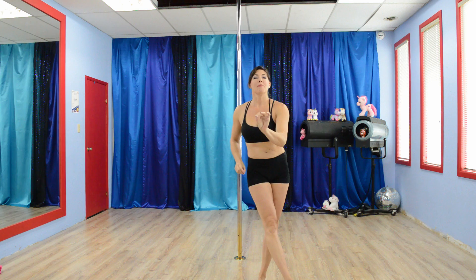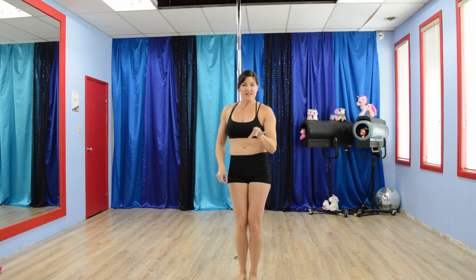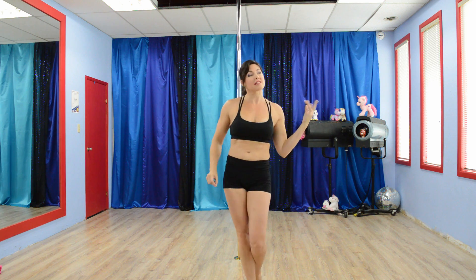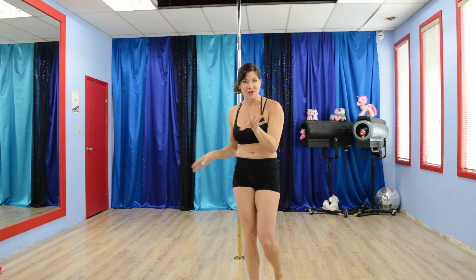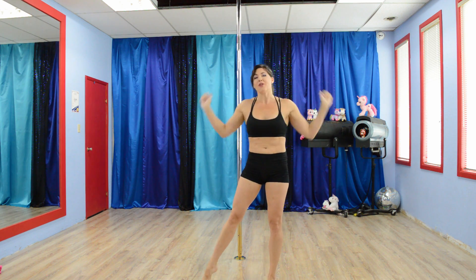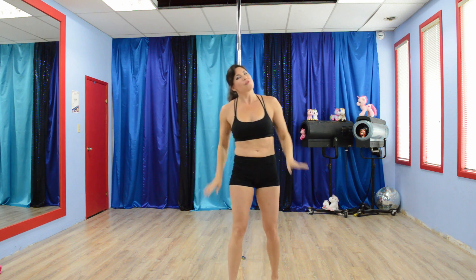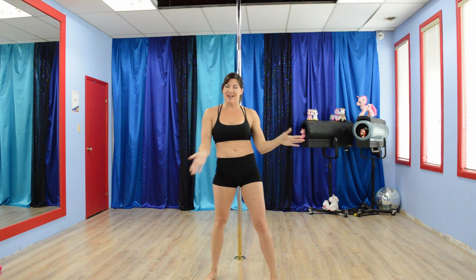This is a stopwatch program, so that means the first exercise is going to be 30 seconds long, the next minute, then 30, then minute, then 30, with equal rest periods in between. Down below in the description I give a little better description of what this all entails.